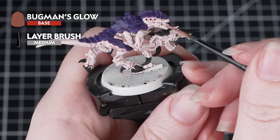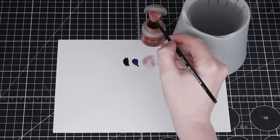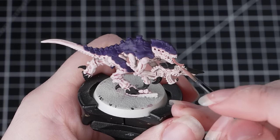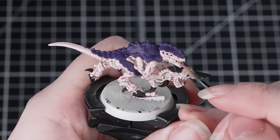Now it's time to paint the tongue, and for this we'll be using Bugman's Glow. Don't forget to give your paints a good shake before you use them — this makes sure they're properly mixed and gives a smooth consistency. This is a small area so make sure you've got a good point on your brush and just take your time around the other details.